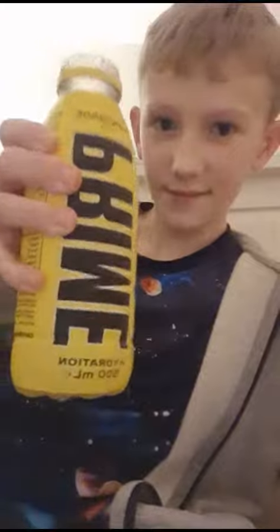Hopefully it's good. Here we go, let's open this bad boy up. Got it open. We're gonna try lemonade Prime, guys, and if we look inside, the color of it is yellow. So guys, here we go — Prime lemonade taste test, cheers!